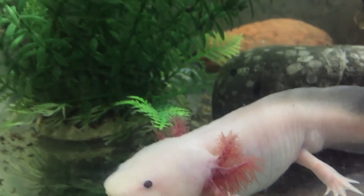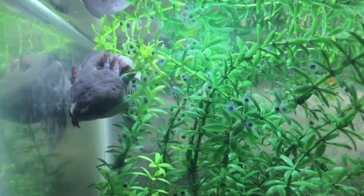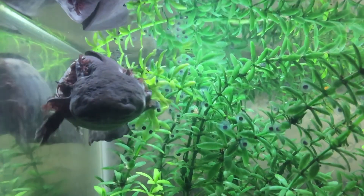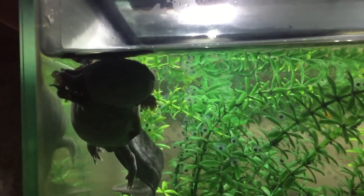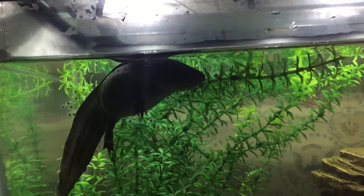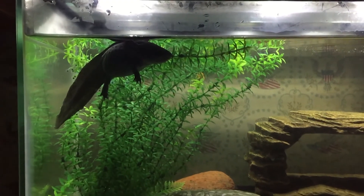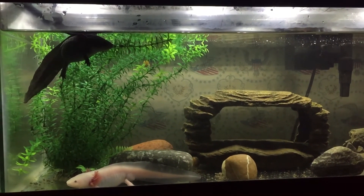Don't put a male and a female together if you don't want them to have babies — we learned the hard way. We had no idea we had a male and a female until we came home and she was laying eggs all over the plant in her aquarium. Now we have several hundred baby axolotls that we're taking care of. So once they're at an age where you can tell the difference, if you don't want babies, put them in separate aquariums.